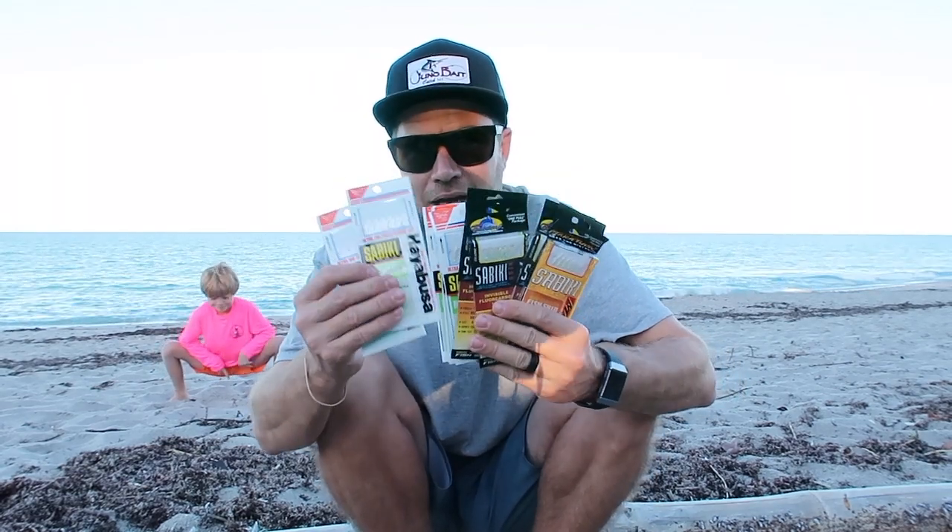So you go into a tackle shop and you're looking at the wall of Sabikis, and you've got who knows how many options. You've got Tsunami, Marathon, there's Hayabusa. You name it, it's out there. There could be, depending on the tackle shop, 25 to 30 different Sabiki rigs floating around.